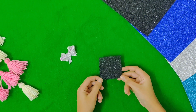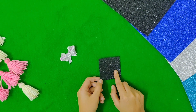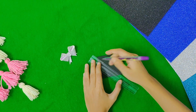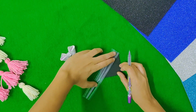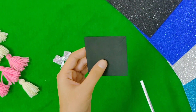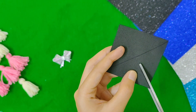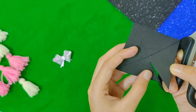First, I have a black foam sheet with 6x6 cm. I will draw a scale and cross two lines. I will cut the cross lines, then I will cut each side.